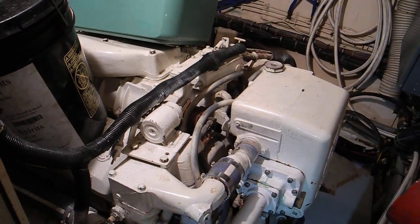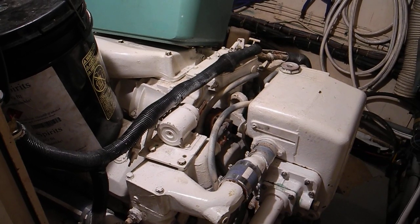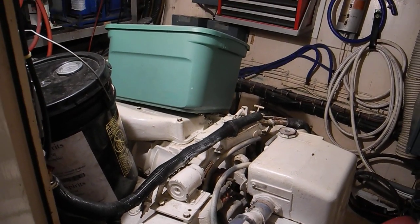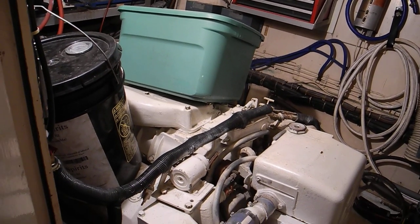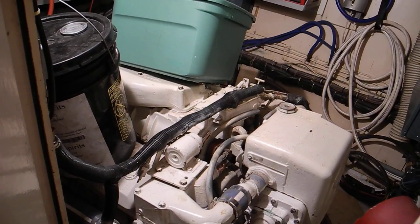This is a Detroit 8V71. What's the horsepower on this, Eddie? About 400, 420 — about 420 horsepower. Two-stroke diesel V8.